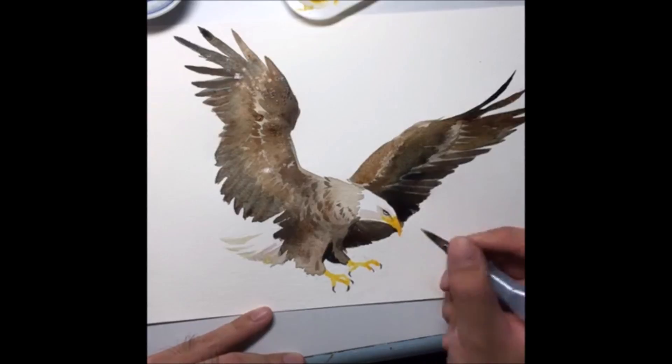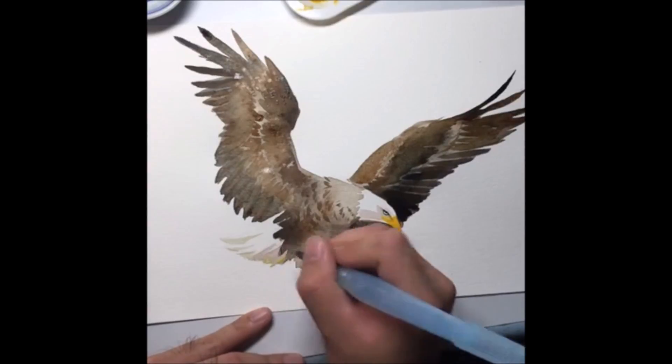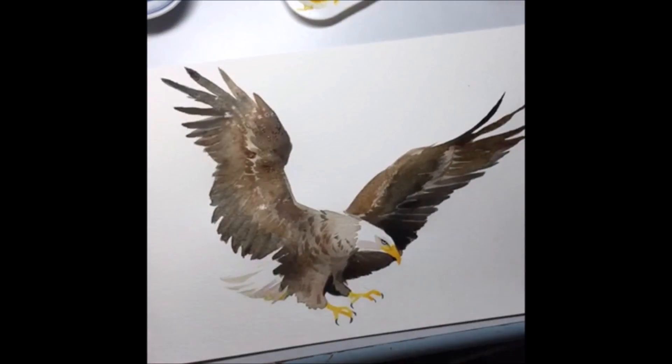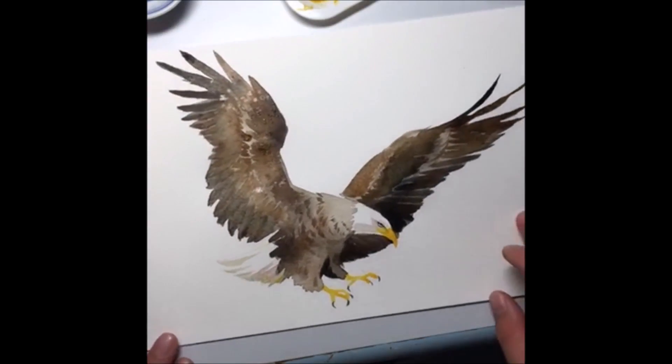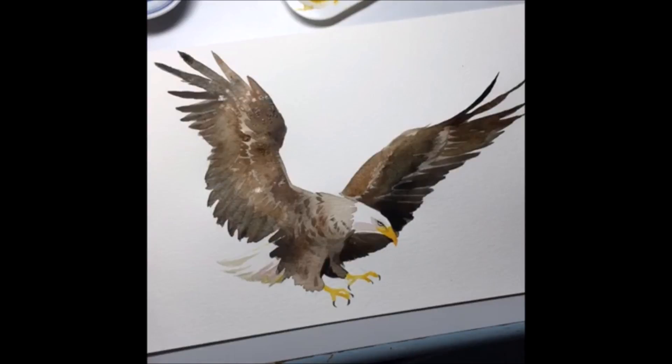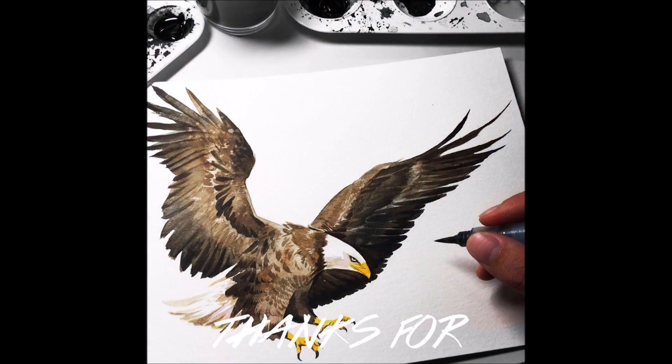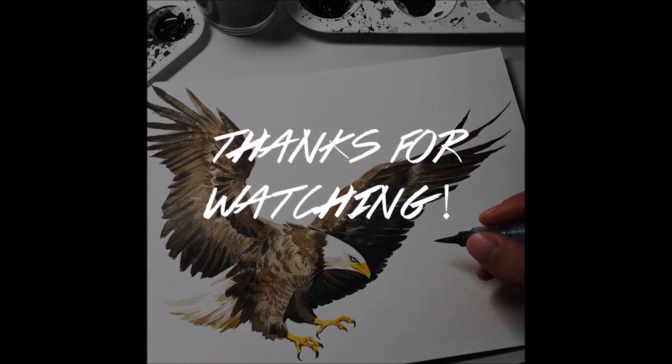The claw doesn't have to look too pretty — just create something basic and simple. Use the same yellow to touch up certain areas, perhaps along the edge of the tail again, just a slight bit to bring back some color. With that, I hope you enjoyed today's tutorial — thank you for watching. Bye bye!